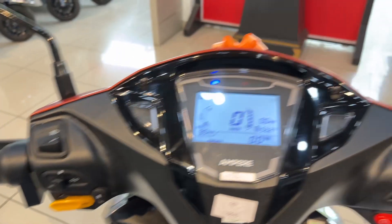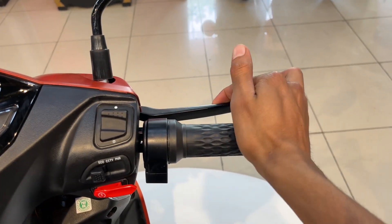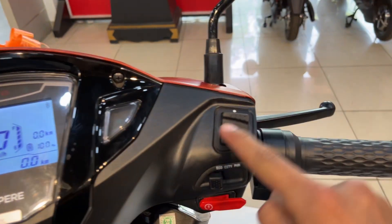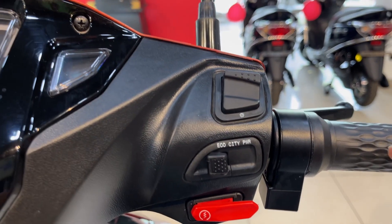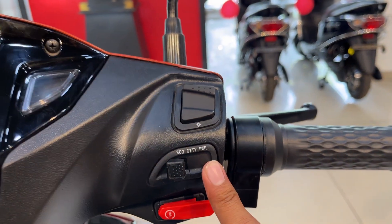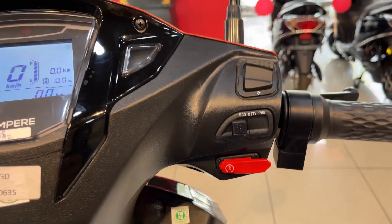On the right-hand side, first of all you have a front brake provided, and this is our throttle and accelerator. This is our key provided for the front light on and off. If we talk about modes, first of all you have an eco mode provided, city mode provided, and PYR mode provided.